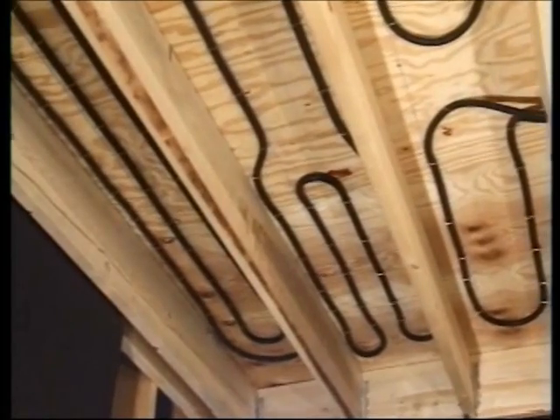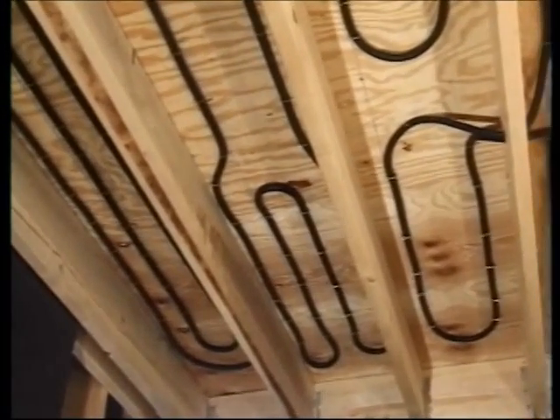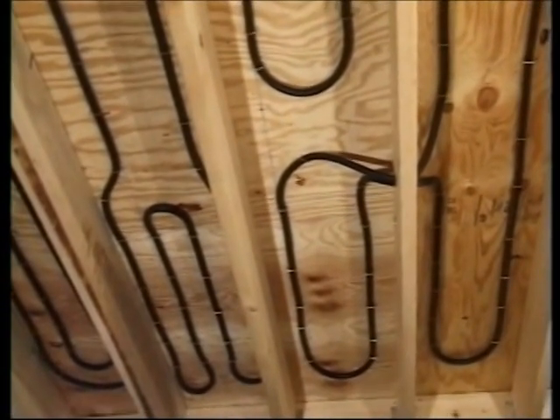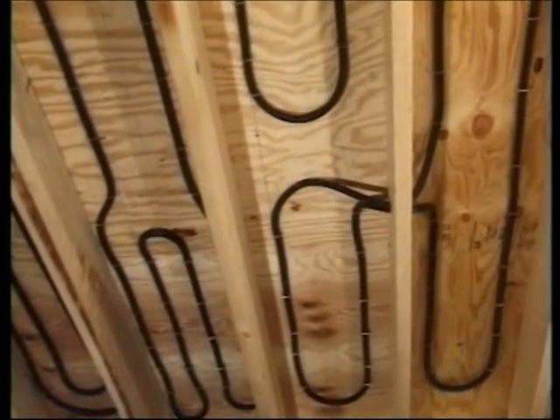Here's an under view of the completed Onyx staple-up installation, showing a filled joist space, an M pattern for banding, and several bays with eight-inch and four-inch centers.